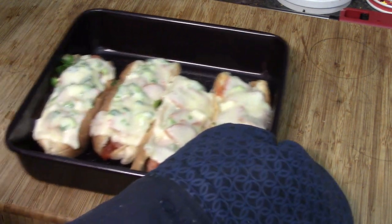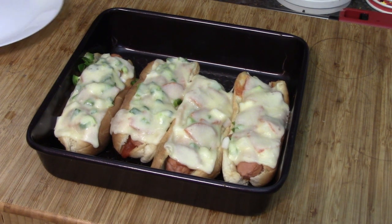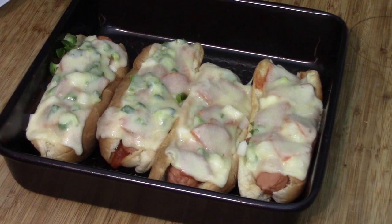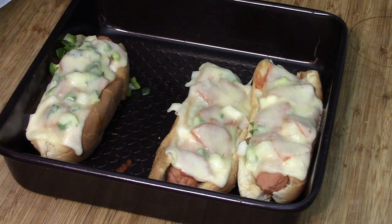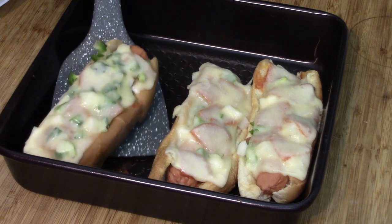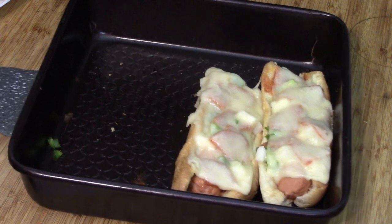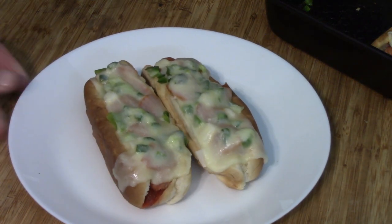So it looks something like that, and there you have it. You could do like cheddar or something on top — that would be pretty cool, but it wouldn't technically be a pizza dog. Now we're going to carefully try and pull one out. I've got my spatula ready to go — found a new use for it, it just pushes it out of the way for us. And there you have it: our pizza dogs. Doesn't that look good? Can't wait to dig in.